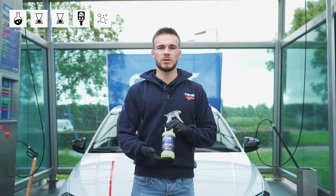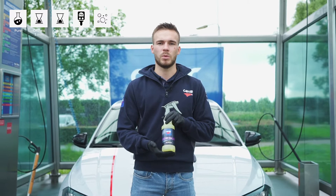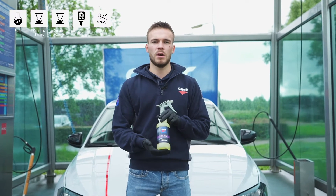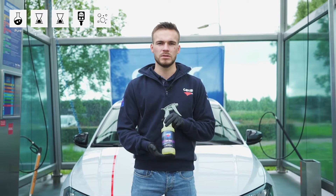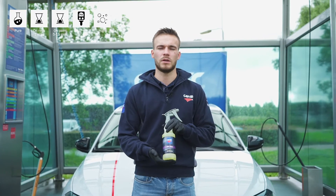Karthik Air Wash is a fallout remover which visibly removes small metal parts like brake dust and fly rust from the wheels and the paint surface. Apply the product undiluted and allow it to dwell for one to two minutes on the wheels and five to fifteen minutes on the paint surface. Afterwards, rinse off with clean water.